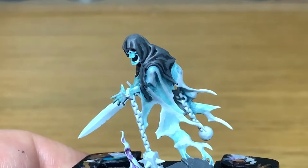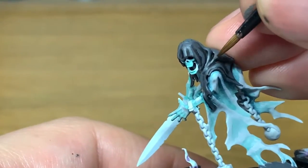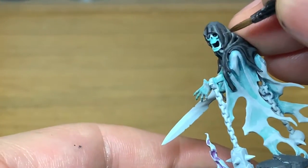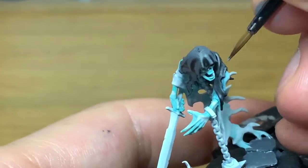Next up, we're going to use a little bit of Citadel Dawnstone. I'm going to use this just to highlight the cowl, and you're just going to do this the same as you did with the brown on the main edges of it — the areas that are going to catch the light, just to bring out the details and make them stand out a little bit.